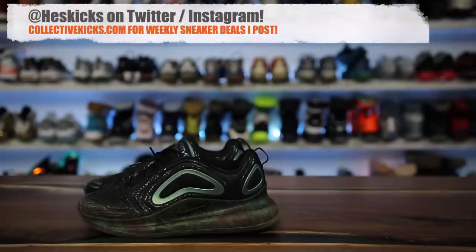What is going on guys? Hess here at CollectiveKicks.com. If you guys want to shop this week's top sneaker deals, check the link in the description and happy shopping.